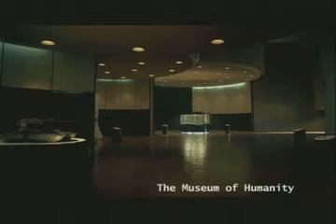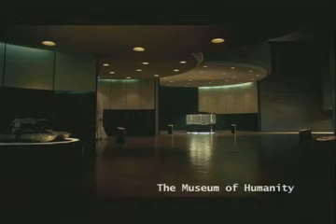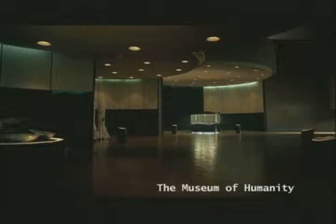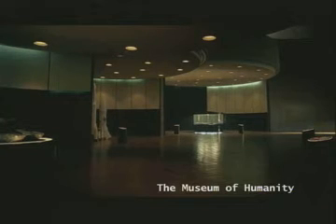Nations have always built monuments to their heroes — tributes that are defence against or conquest of other nations. But the monument here doesn't favour one nation over another. It is the first of its kind to commemorate the enduring survival of a species: our species.